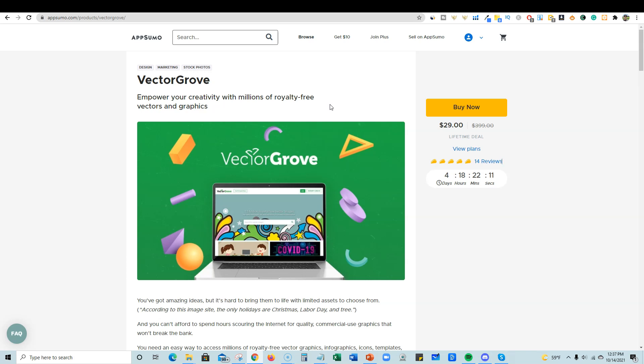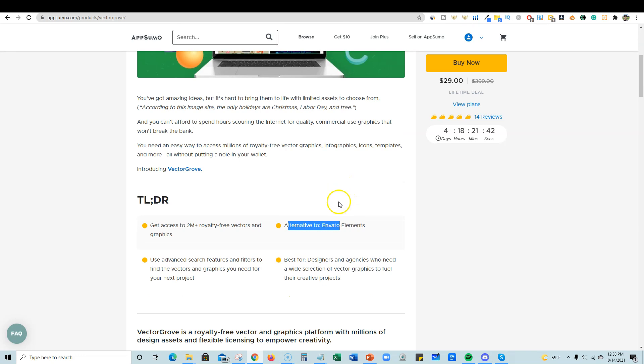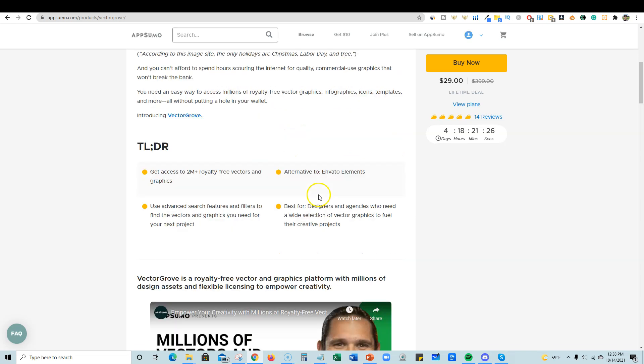What separates this from even Creative Fabrica is that when downloading a graphic, you can actually choose the file format: PNG, EPS, JPEG, or SVG files — direct SVG files. So you won't have to do any conversions. You can just download the SVG file directly, bring it into your designer, and make changes. They say the alternative is Envato Elements, but I'm saying this is actually a direct competitor to VectEasy and Creative Fabrica. You get over 2 million royalty-free vectors and graphics, including infographics, icons, templates, holidays, and niches.